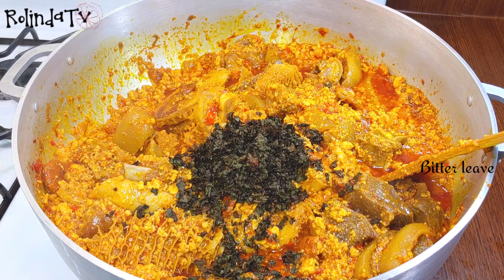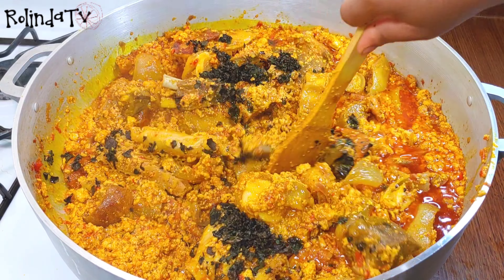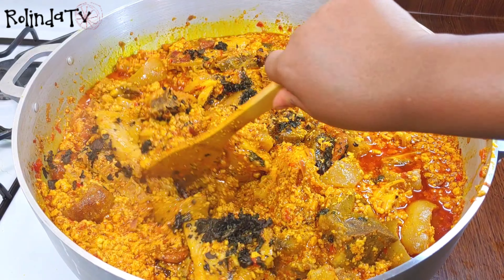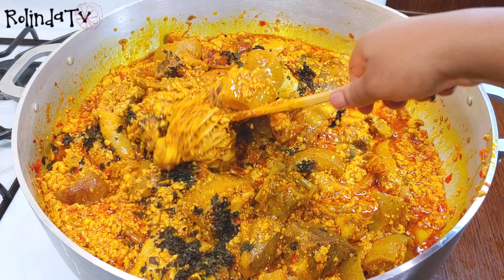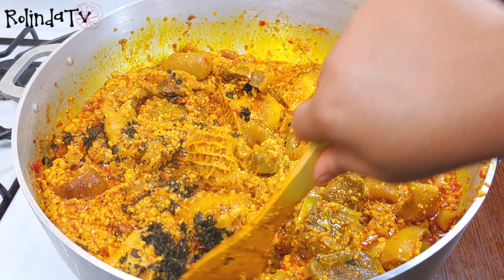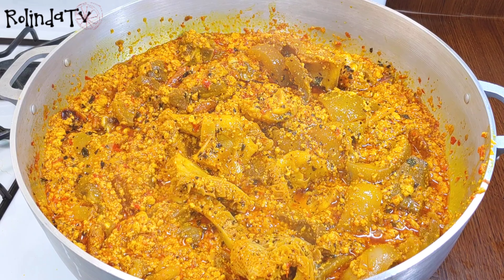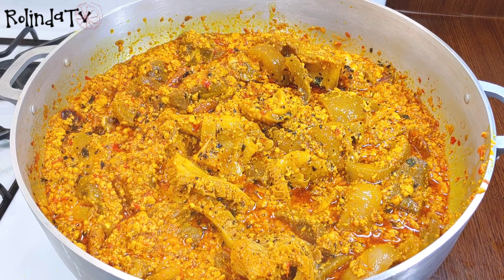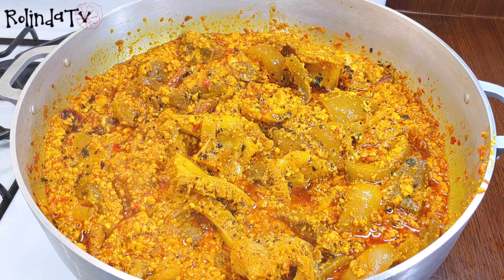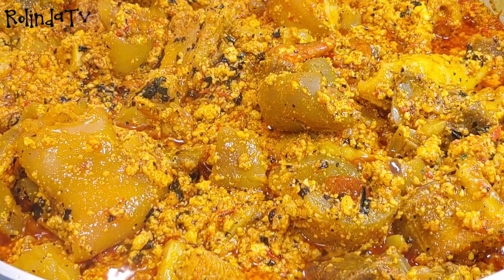So now the egosi has been cooking. We're adding in the bitter leaves — add the bitter leaves at this point. If you have the fresh ones, go ahead and use them; if you have the dry ones, it doesn't really matter which one you use, you'll still get that bitter flavor, and it adds more flavor to the soup. After adding the bitter leaves, I'll allow it to cook for a bit more, then I'm going to turn off my stove.